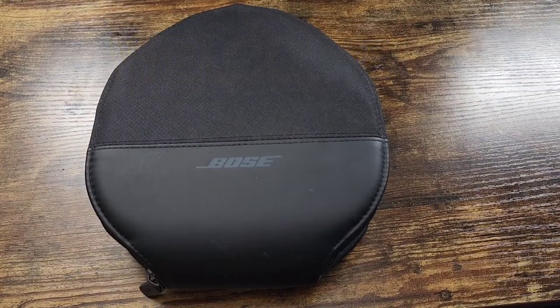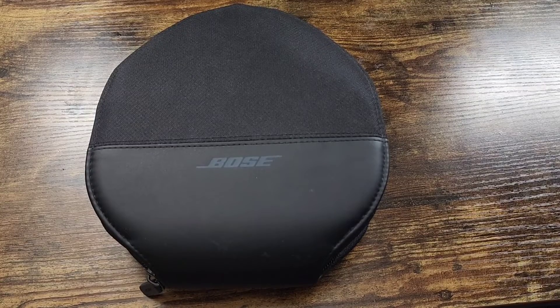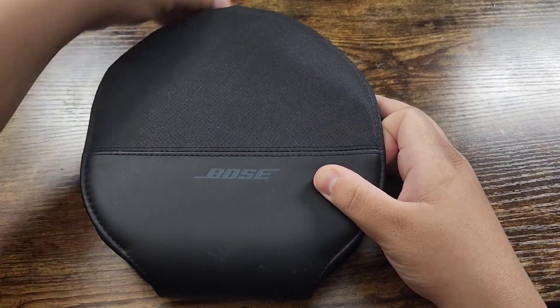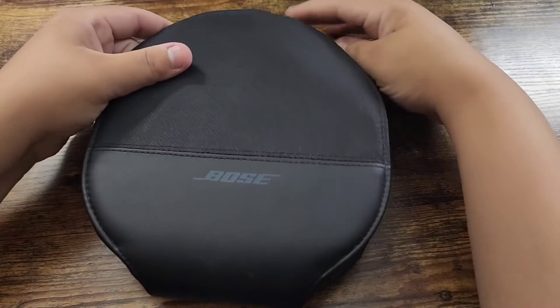Hey guys, welcome to my video. I'm just making a review on the Bose SoundLink 2 wireless headphones. I've had these for a while now — I actually got them as a gift for my man and he loves them, and I use them too.